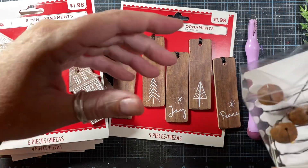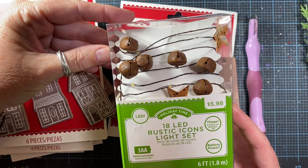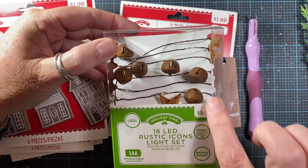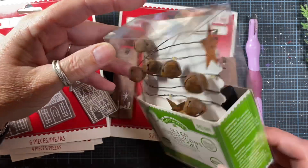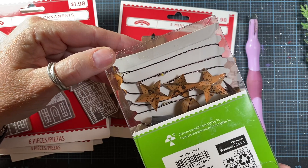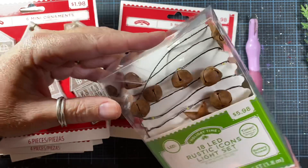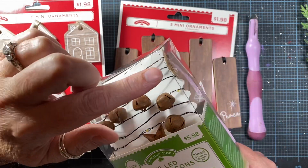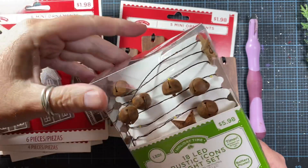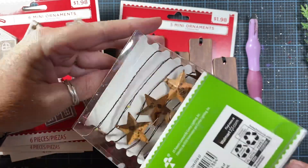The other thing I picked up while I was there was this cute little strand of lights — it's an LED mini light set and it's battery operated. It does have a timer, so I love that. It's got these cute little rusty jingle bells and rusty stars. They also had a set that had the rusty jingle bells with rusty snowflakes and rusty jingle bells with rusty trees, I believe. But I chose the stars — really cute, that'll look really cute up on display.